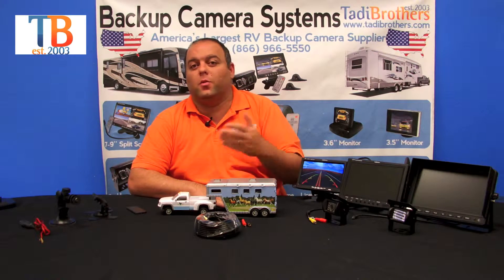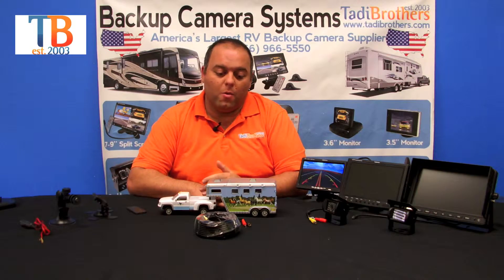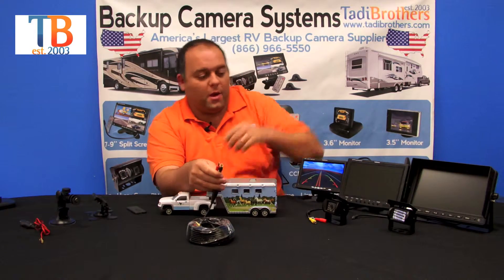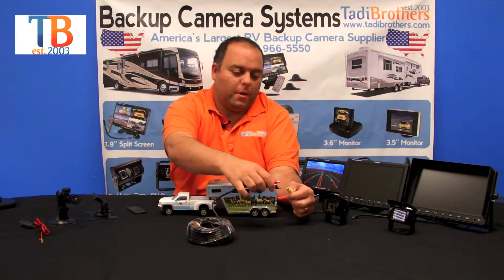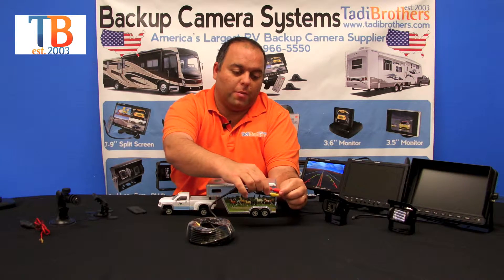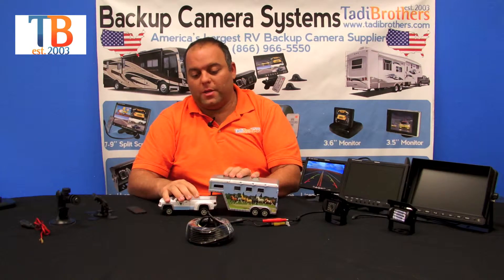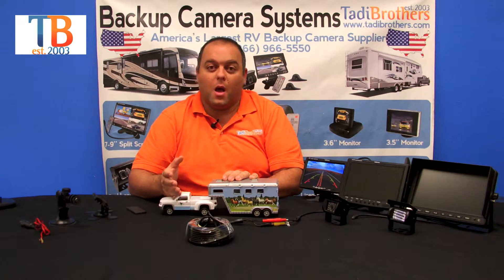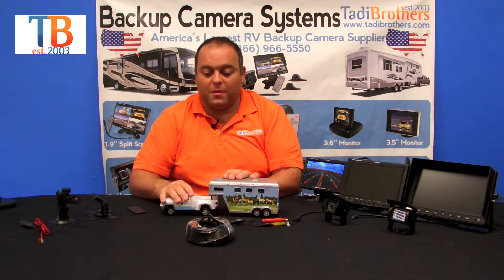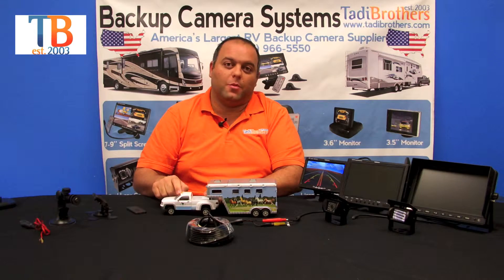You can upgrade the cables to 25, 35, 50, 75, or even 100 feet. The way it works is you take the cable, plug it in here, and then thread it to the front of the vehicle. If you want to disconnect or reconnect at the hitch, we recommend getting one of our quick slinky disconnects — it makes it very easy, just one plug. Then you thread the rest up to your monitor.